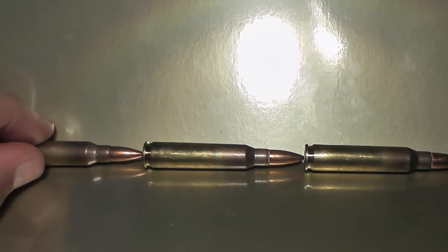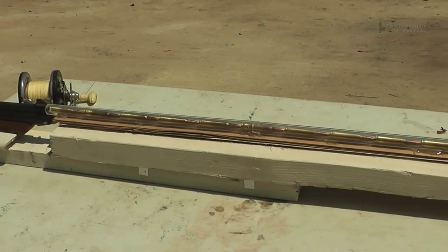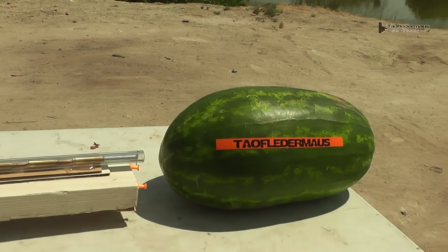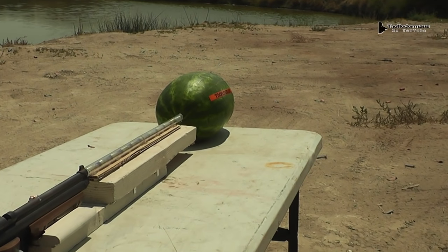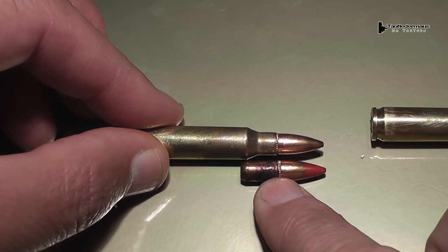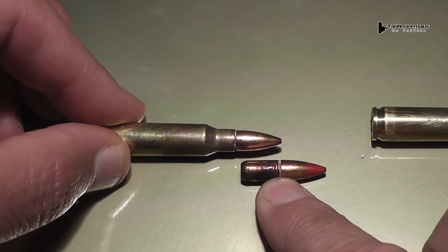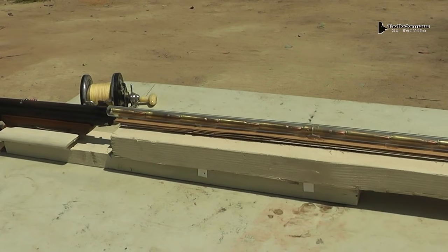Hello everyone, this is Jeff. In this video we're going to finally see if we can get a chain reaction with a column of ten 5.56 rounds. I've created this simple rig which will fire a BB remotely, striking the first primer of the round. The round will explode driving the first bullet forward, striking the second primer, setting it off, and creating what we're calling a sequential chain reaction. Quite a number of viewers told us we had to have a space between each round to give the bullet enough time to come up to speed, using analogies like cars crashing into each other.